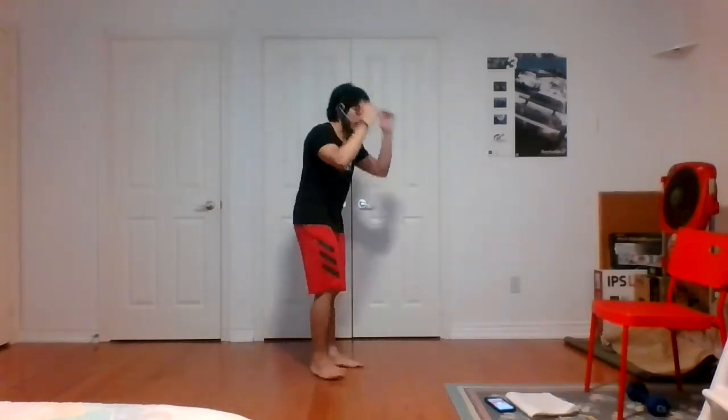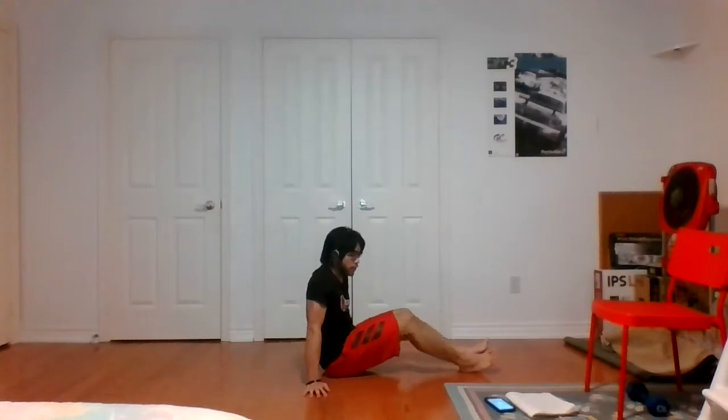Three, two, one, and time. Nice — great job with the balance there, guys. V-sit with the arm pulses, sitting on it. Keep those shoulders in the air, legs in the air, palms up, and pulse.